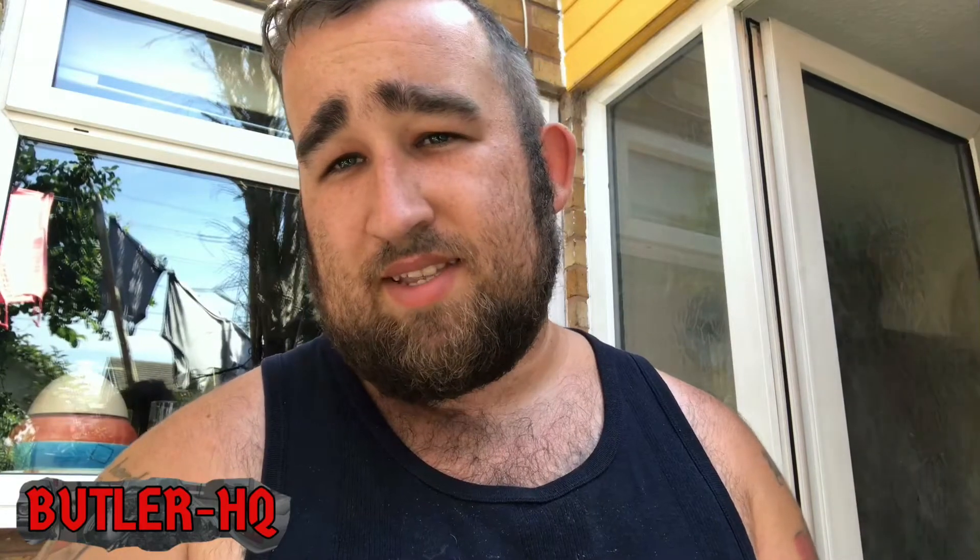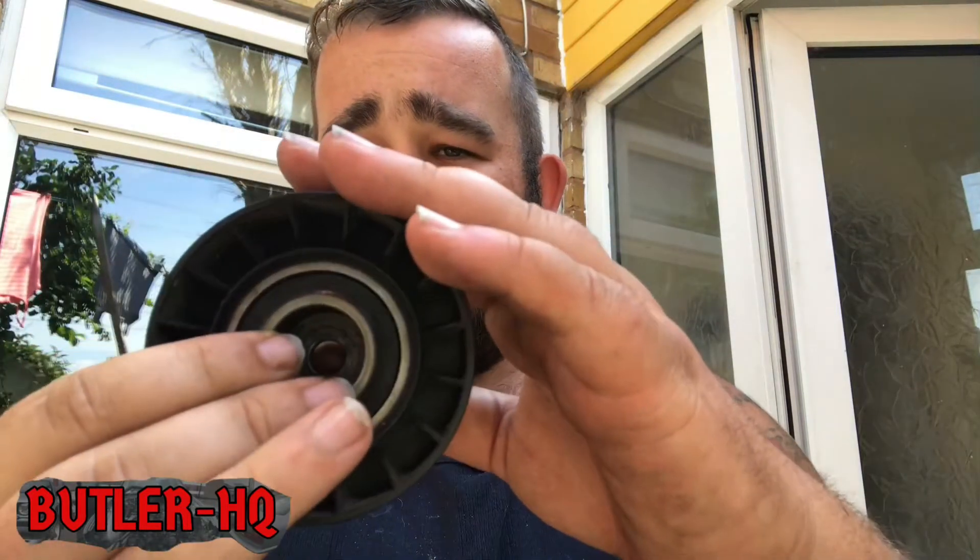Hello and welcome to Butler HQ. Today I'm going to be talking about tensioner pulleys. This is one we pulled off — you can see it spins quite freely, but it makes a noise from the bearings if you listen.